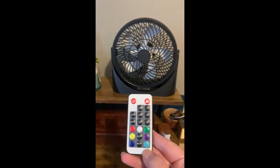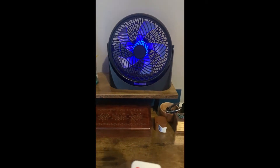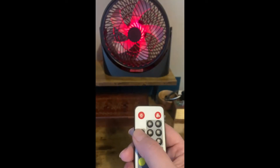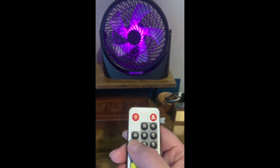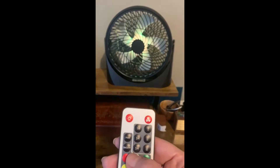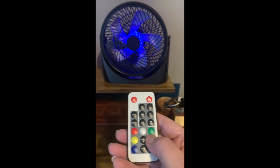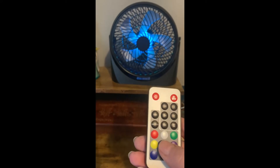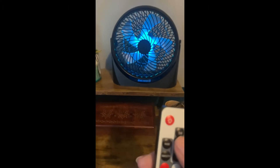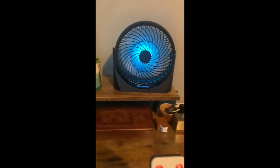It comes with this remote, which makes it really nice. You can turn it on and just use it for the light only. There are all different settings for the light — you can do a fade, you can do a smooth transition, and if you prefer one color you can select from different colors. Very vibrant, very pretty.